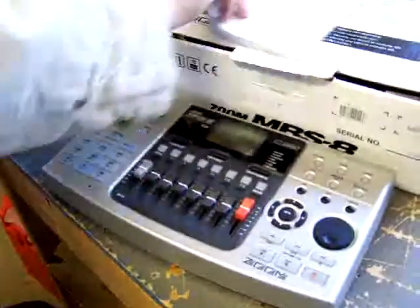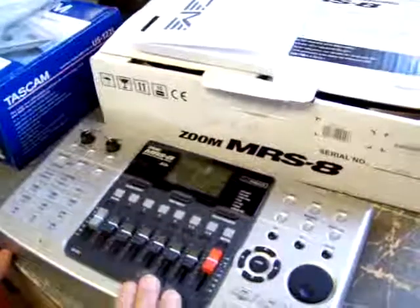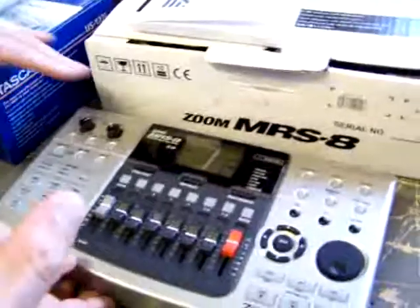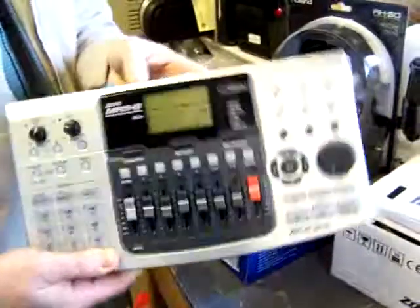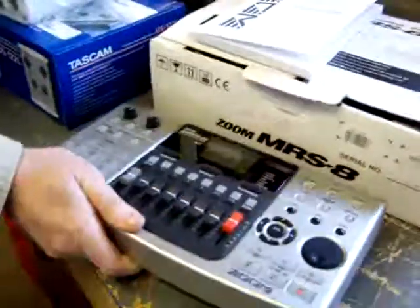This is about a $350 unit. The nice thing compared with the Zoom to the TASCAM is this is portable, because you don't need the computer to record to it. You're just recording to a flash drive or an SD card, and then you're good to go. You can later transfer your files via the card to your computer for editing.